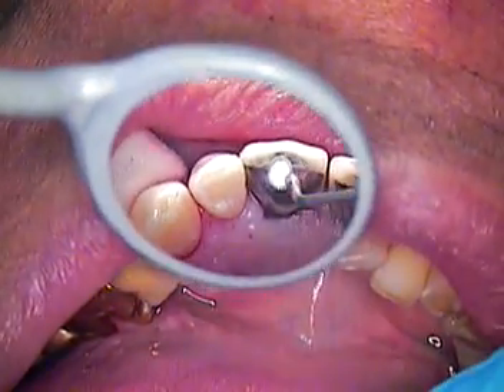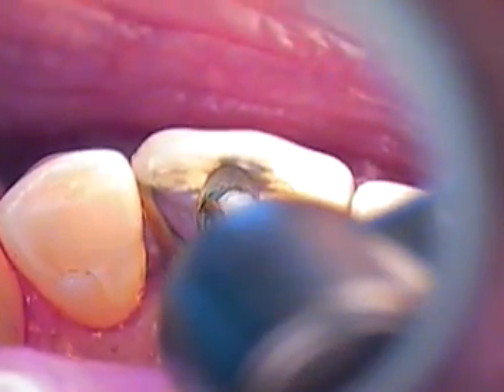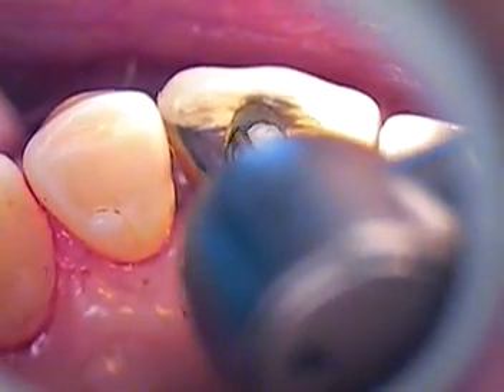I'm going to go ahead and score internally just a little bit with a 330 burr, just so that it locks in the restoration — a key lock internally. I'll put one spot on one side, then go on the other side, and lingually as well.